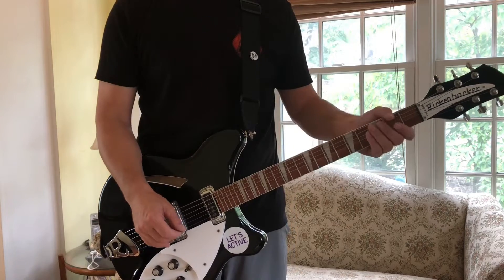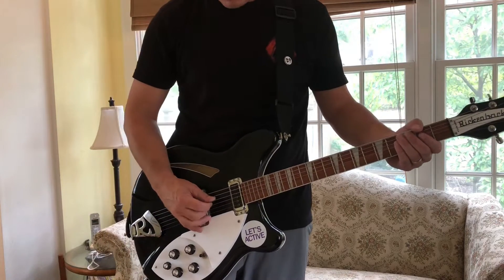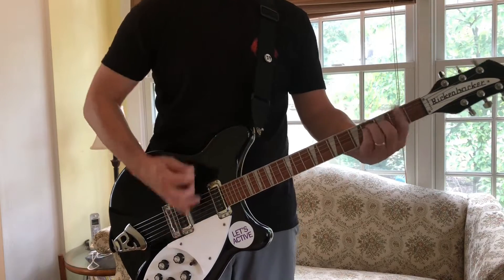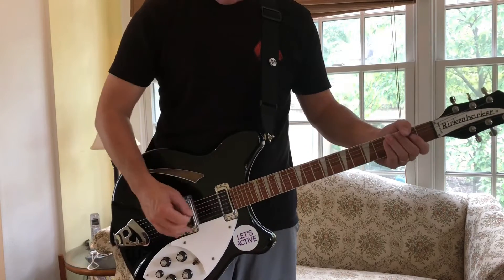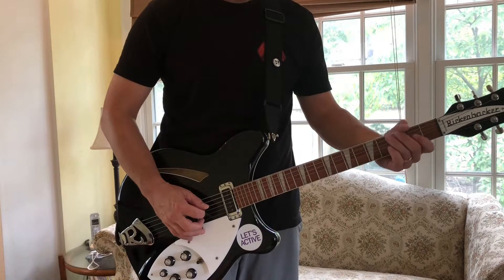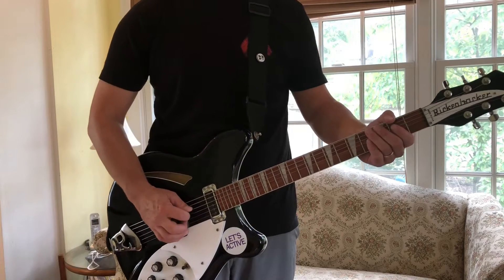So right now, let's start with 'Begin the Begin' at the beginning, which is the little lick that he does. My ring finger here always wants to go down a little early, so I've got to practice not letting it go down as early.